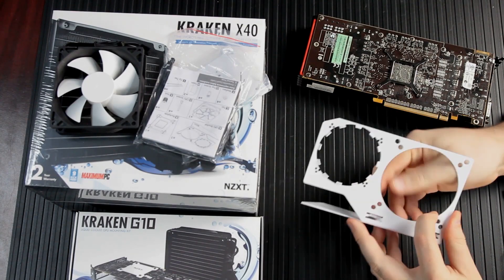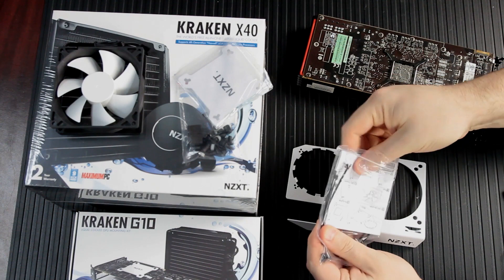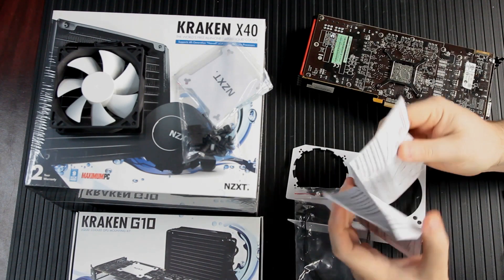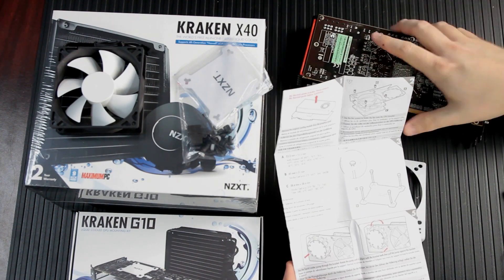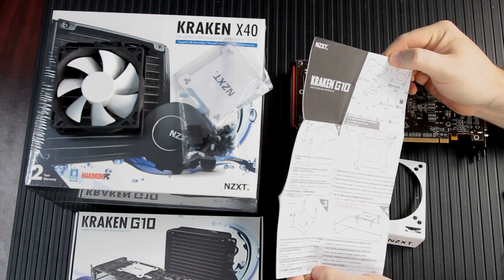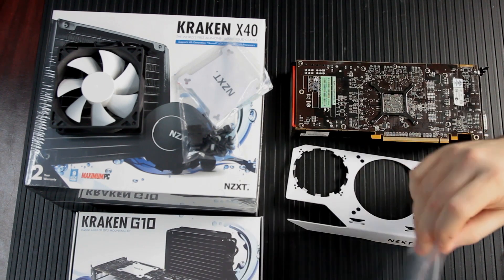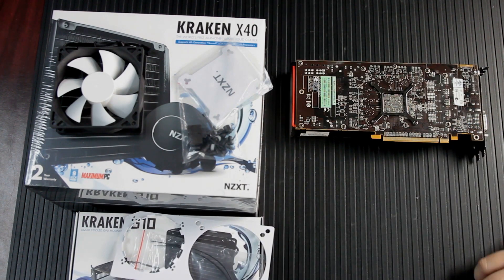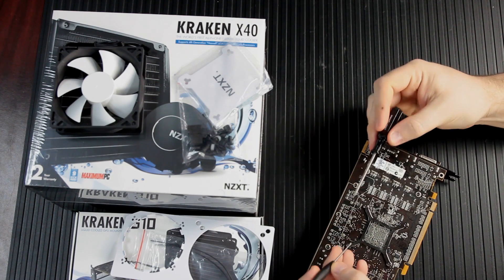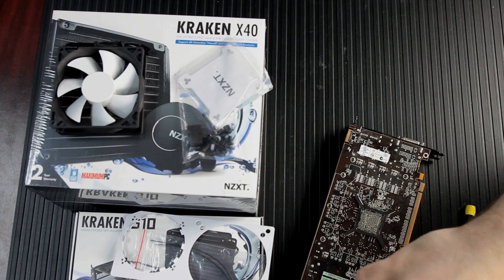Take the instructions out and give them a good thorough read. You're basically disassembling your video card, so it's a little intimidating. Just know that video cards are typically constructed so the shroud is mechanically attached to the card, and the heat sink itself is a different set of screws and a different mechanical attachment.